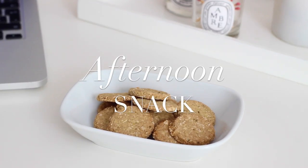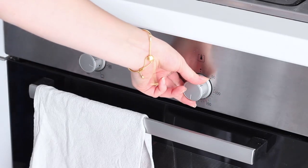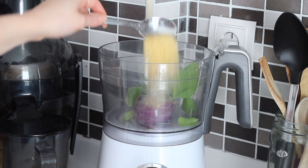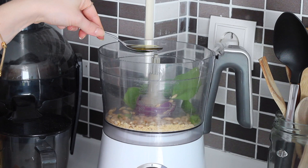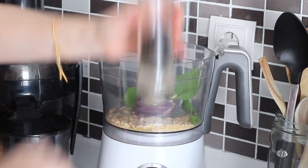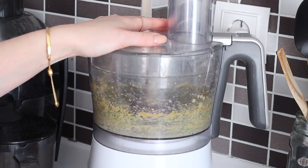For an afternoon snack I made some savoury pesto biscuits. I preheated my oven to 180 degrees Celsius. Then I made a quick pesto by adding a large handful of fresh basil leaves into my food processor with four tablespoons of nutritional yeast, three tablespoons of pine nuts, one tablespoon of olive oil, one tablespoon of lemon juice, one teaspoon of garlic powder, and some salt and black pepper. I blended that up until smooth.